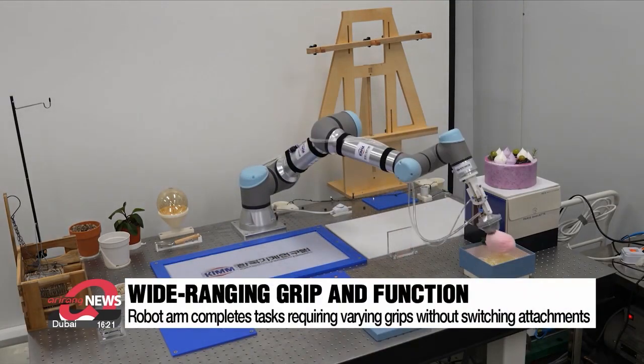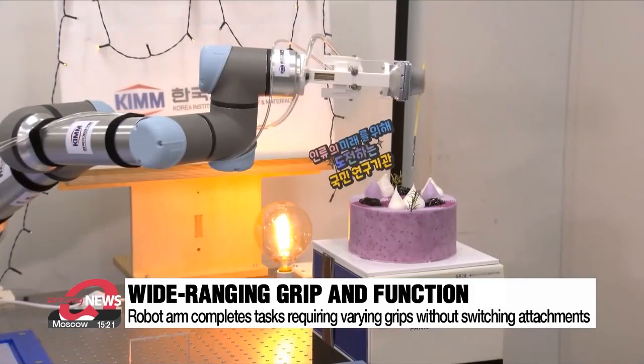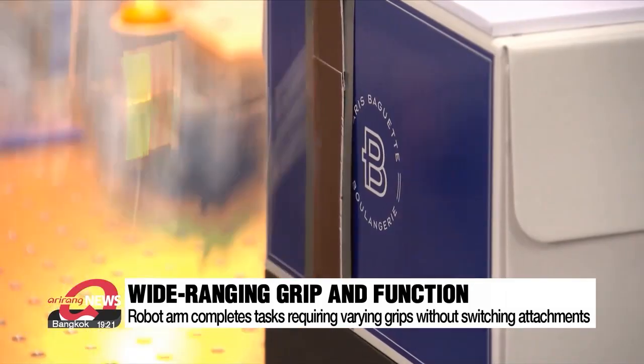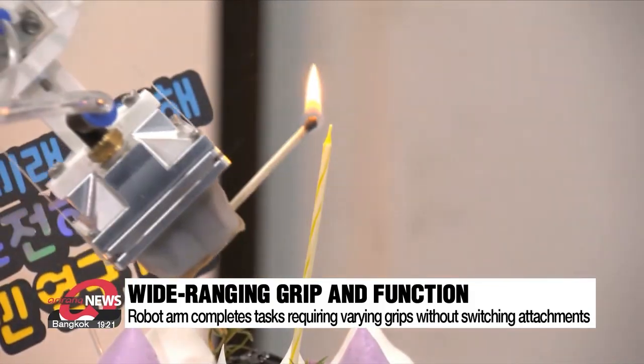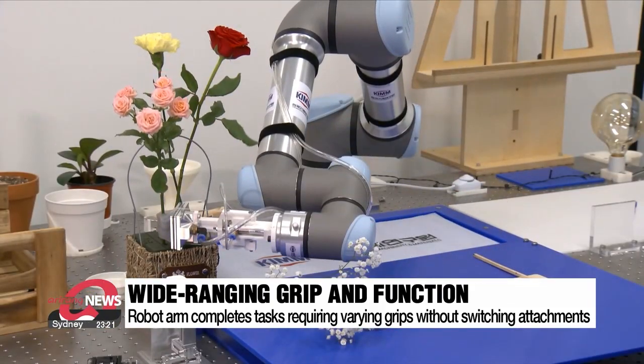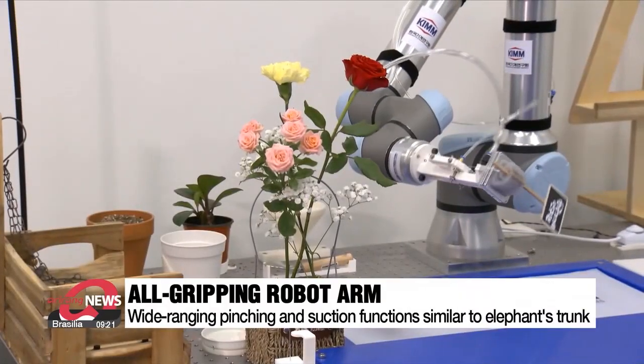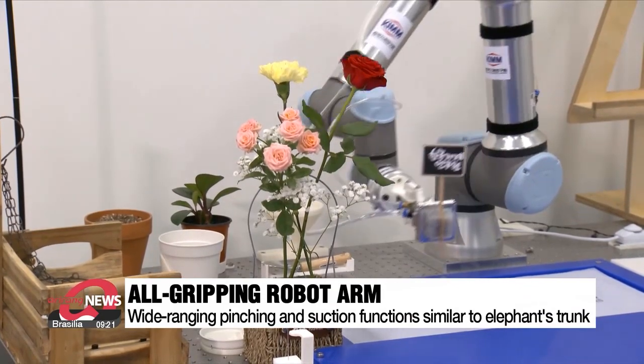This robot arm can prepare for a special occasion all on its own, from wrapping a gift to lighting a candle on a cake. A simple flower arrangement is no problem for this robot — it can pick up flowers of various shapes and sizes without having to change any attachments. Even for some items that are tough to pick up with a human hand, this robot has no difficulties.